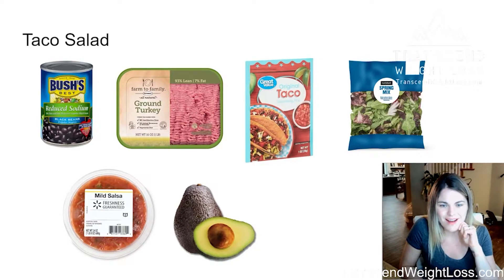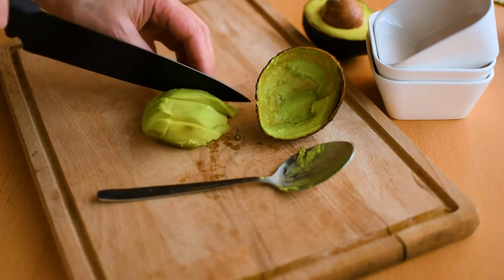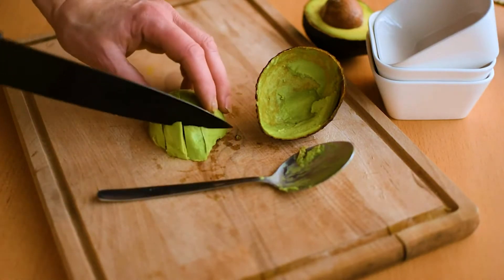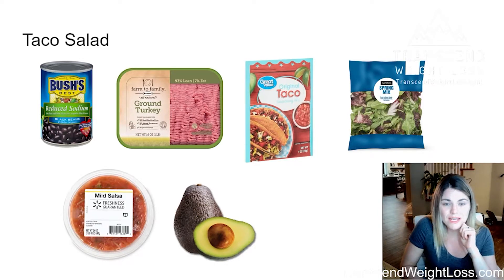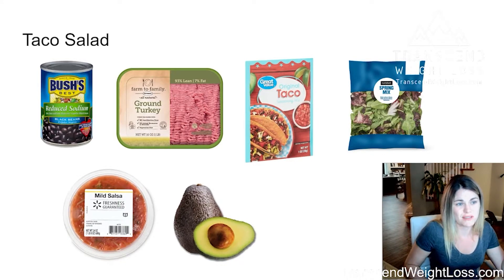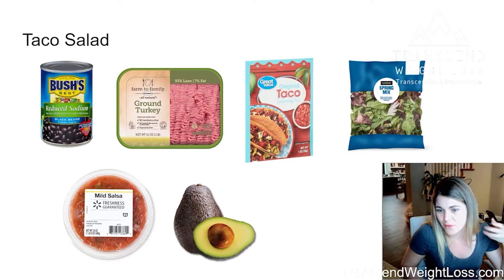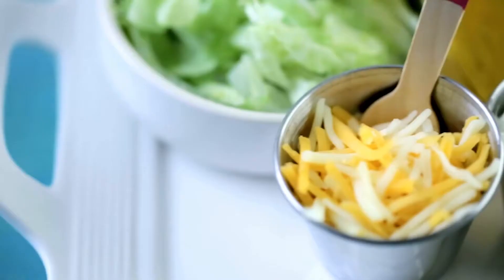I do advise spending just a minute cutting up some avocado because it's got some great healthy fats in it. As you probably noticed, I didn't list cheese here. I'm not saying you can't do cheese — if you do, I would go light on it. Cheese has a lot of saturated fat, especially the Mexican blends. Avocado is kind of a good replacement for cheese because you still get that nice, creamy, fatty flavor. But if you do add cheese, go light and the better quality cheese the better. We get Mexican blend generic cheese here and I either skip it or I just go real light with it.